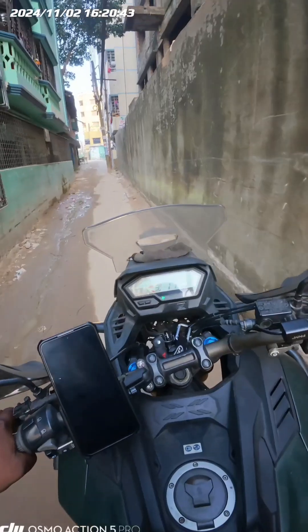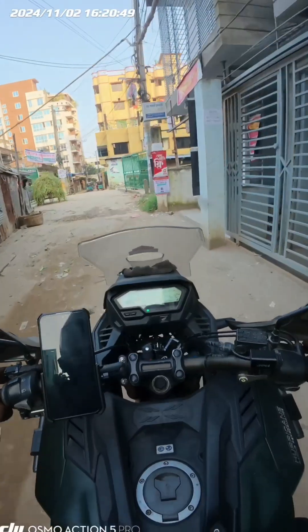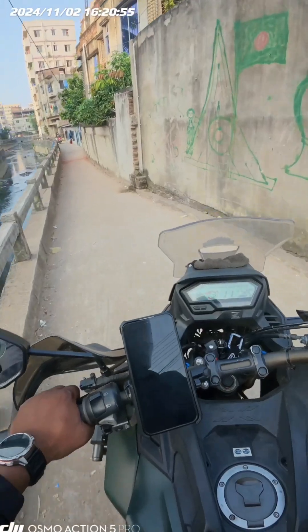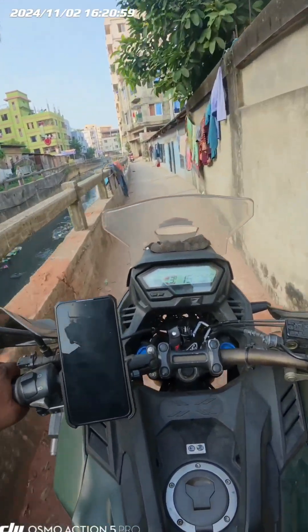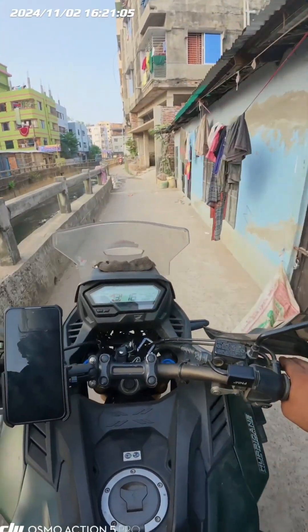As you can see in the video, it's also going to be an off-road section. It's going to take a long time for the city corporation to fix this. Now it's going to be a big speed breaker.